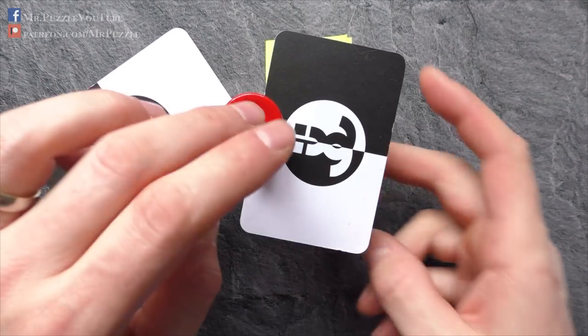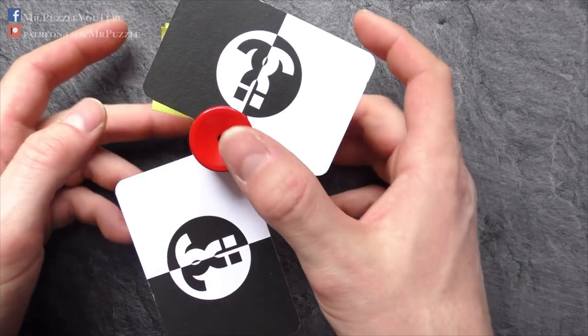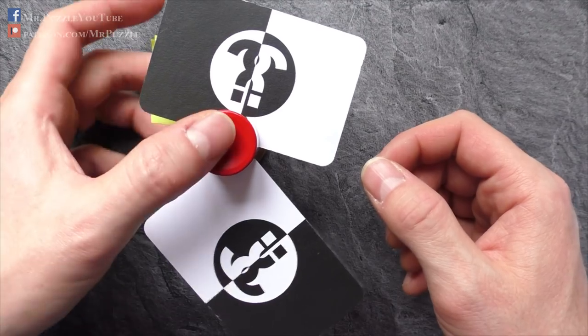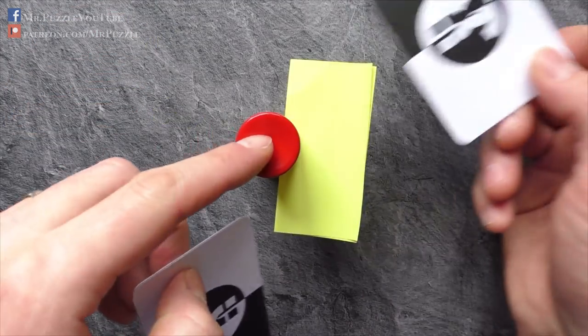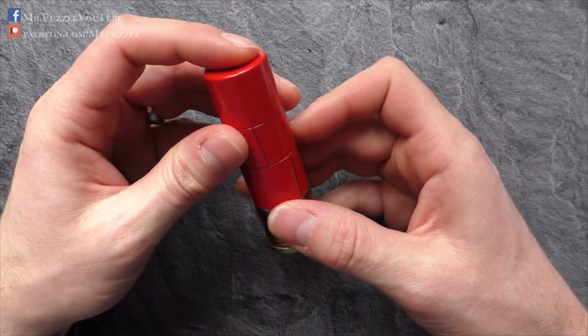And this is definitely an eye-catcher on your desk. It's available in different designs, not only as a shotgun shell. And due to its weight, you have no concern that it will tilt over or anything.